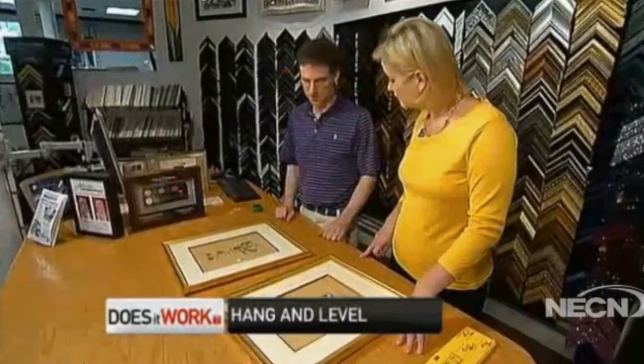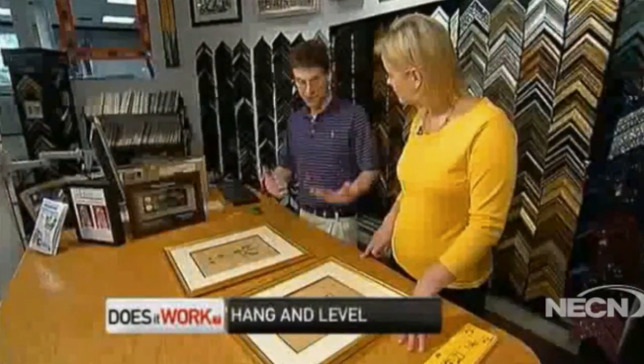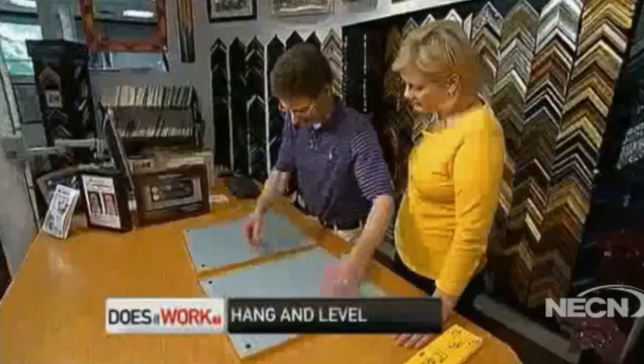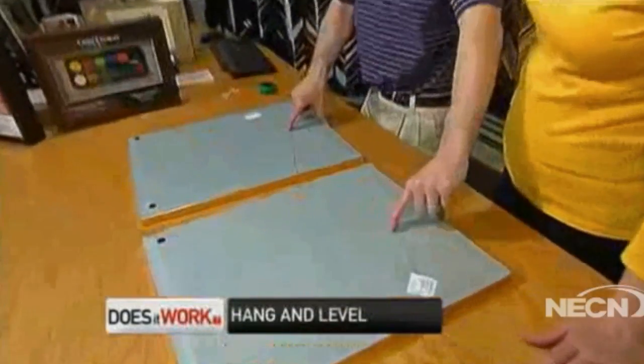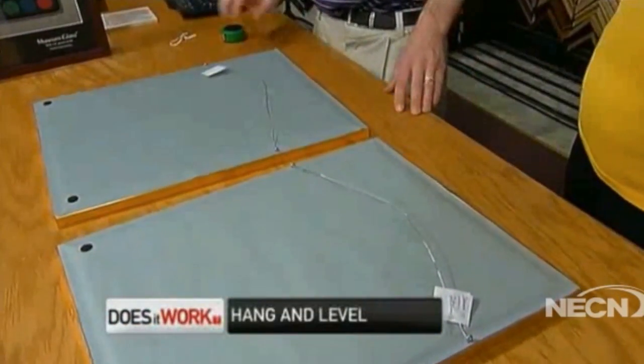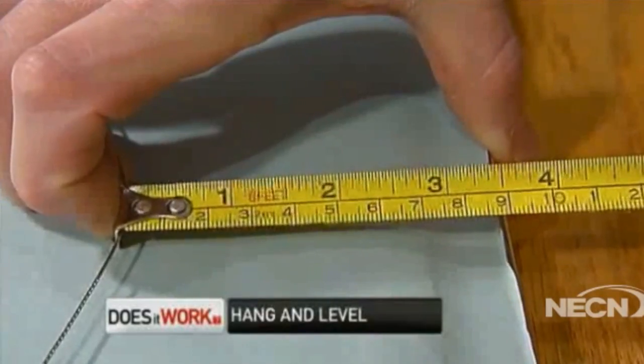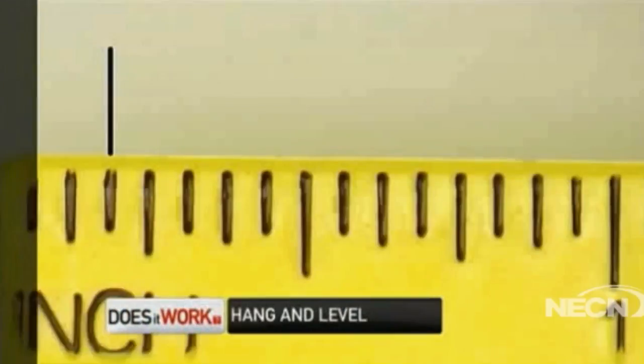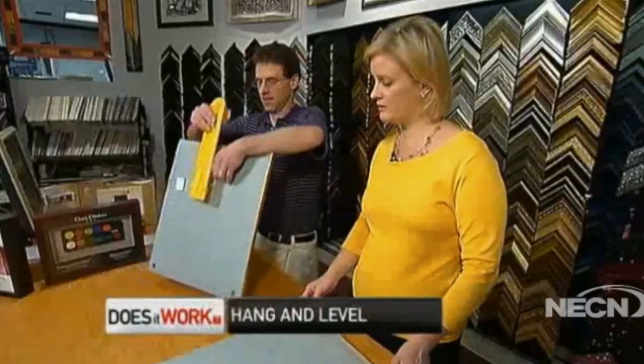Typically if you're going to hang two pictures, you want to hang them at the same height on the wall. That's hard. What makes it even harder is if the wire on the back of the picture isn't exactly in the same spot, you can't put the nail in the same spot and it won't hang. This one is 3 and 13 sixteenths; this one is 3 and 5 eighths — so they're 3 sixteenths of an inch different.